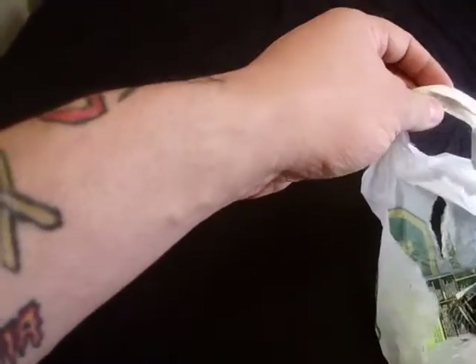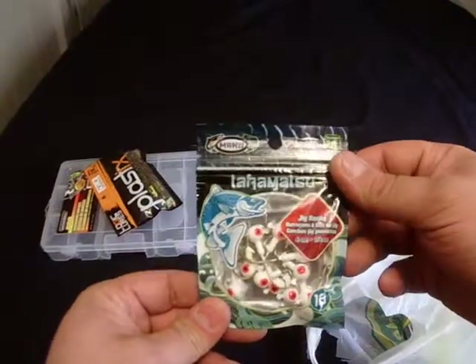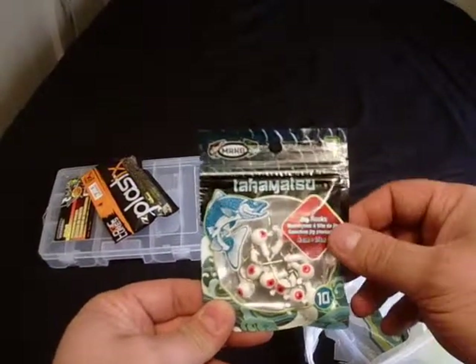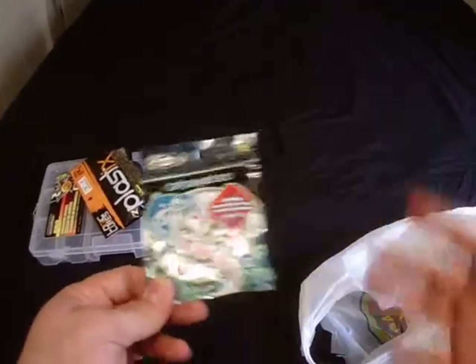To go with them, I got some little jig heads, some lights. These are $4.00, they're a quarter ounce, so they'll fly pretty good.